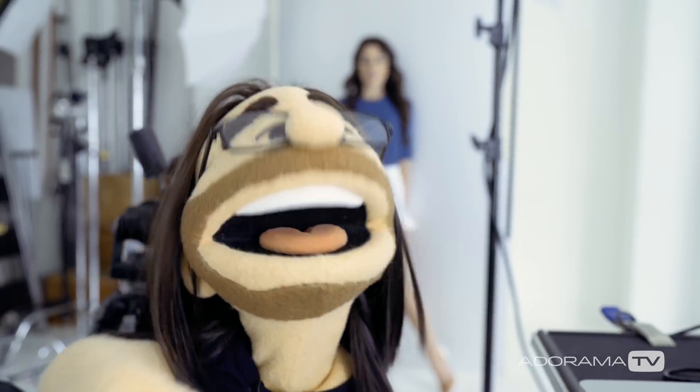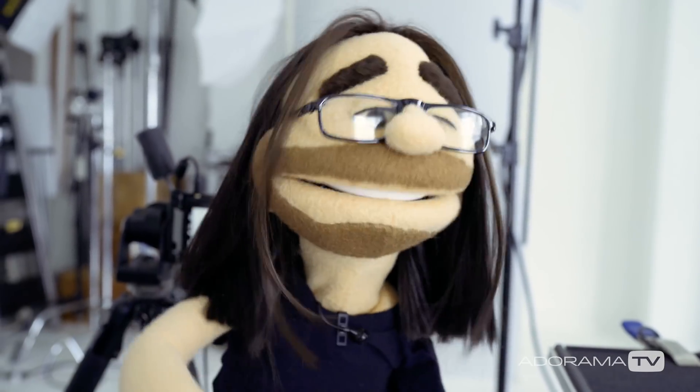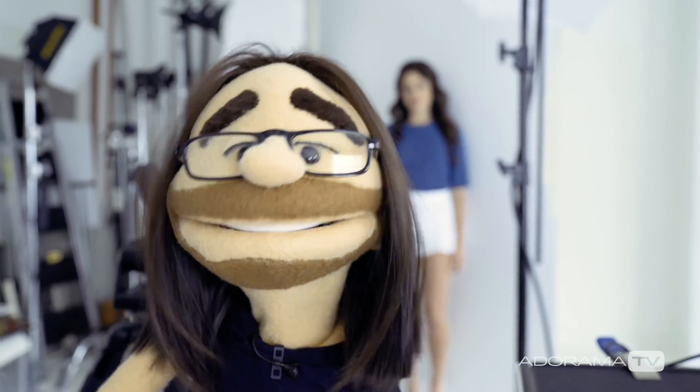Hey, this is Daniel from Outerama. I'm here in my studio in New York City with Erica and we're making some portraits. Today I'm going to talk a little bit about shooting tethered. I love to shoot tethered whether I'm doing commercial projects or even portraits in my studio, because it allows me to see the images immediately and see them full-size, zoom right in, check the color, and do anything else I want.